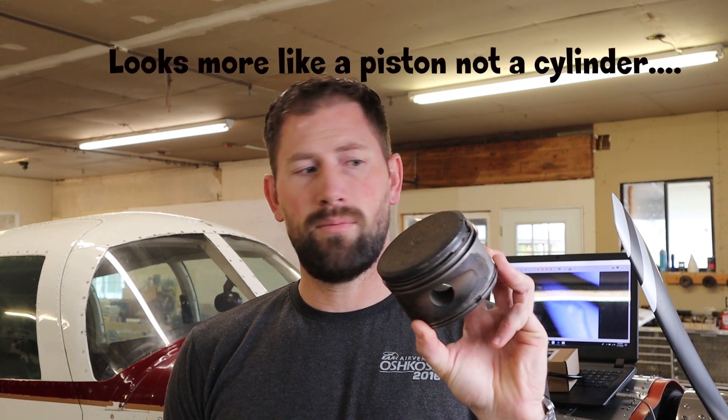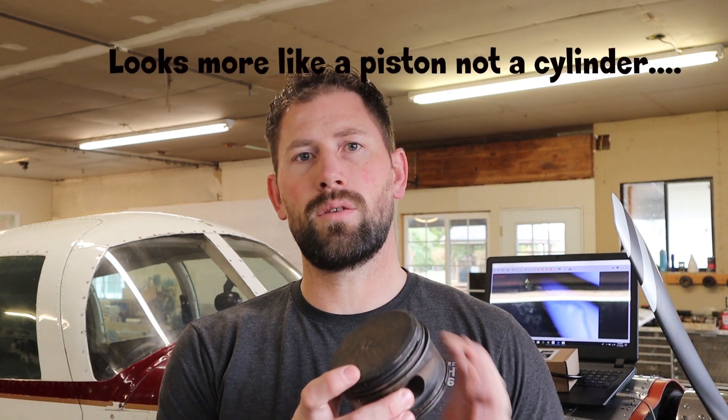It's kind of a practical reason why, as an owner, it would be nice to have a bore scope. You can check these things on annual, and that's nice. And this here is a cylinder off my old Cessna 150.